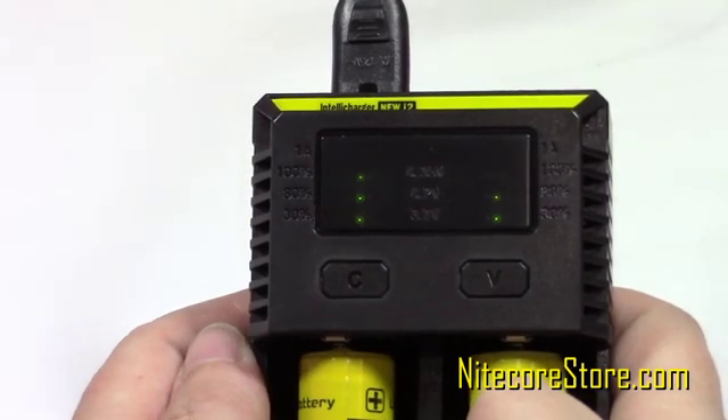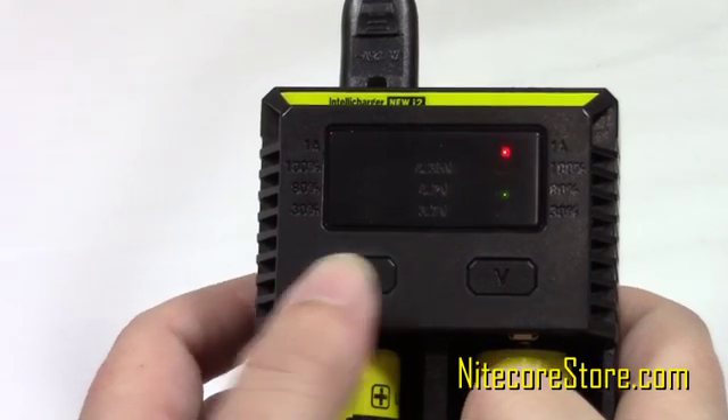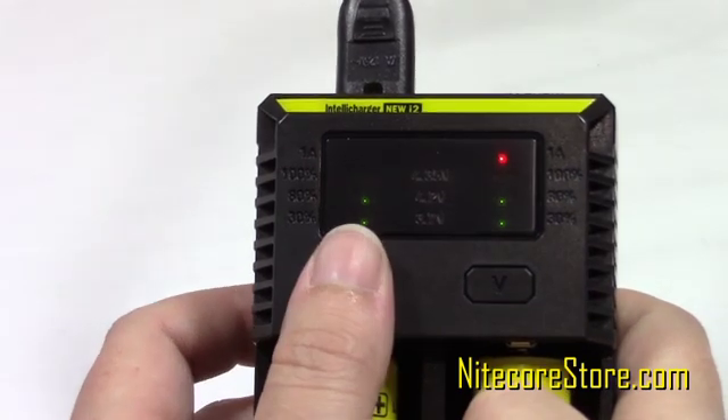First, select the desired slot by pressing the C or V button over the corresponding slot, then press and hold the C button to adjust the setting. Similarly, you can adjust the voltage for lithium iron potassium and 3.8V batteries.